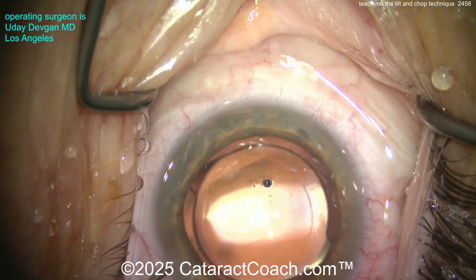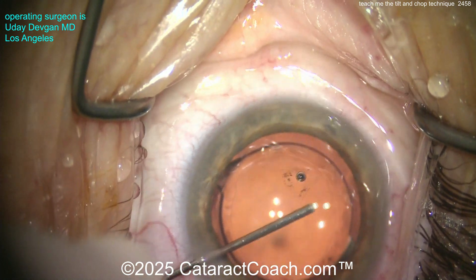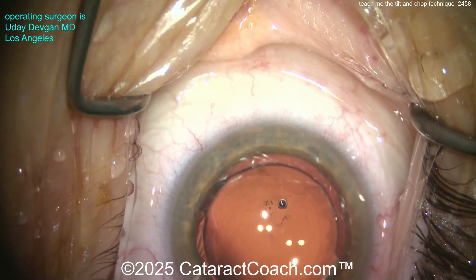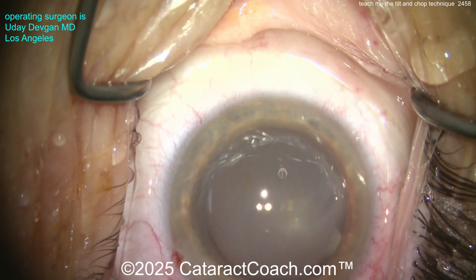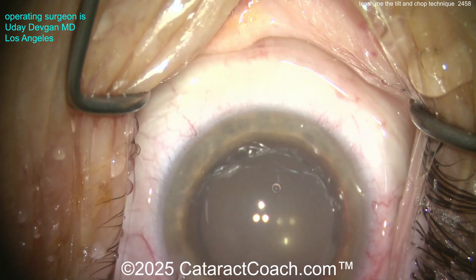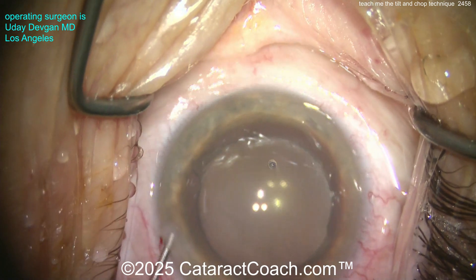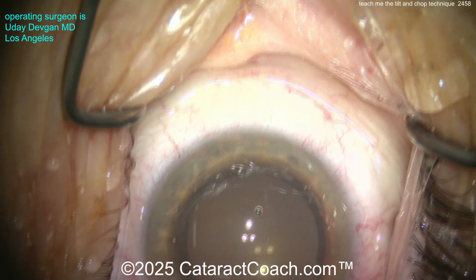Let's seal up the incision. Notice how I hydrate the roof of the incision — don't hydrate the sidewalls. You want to hydrate the roof of the incision, nice and gently. A little preservative-free triamcinolone — not much, 0.5 milligrams — just enough to quiet down the eye; it's almost all gone by post-op day one. Now a little bit of antibiotic going inside the eye too: preservative-free moxifloxacin, just to be sure.